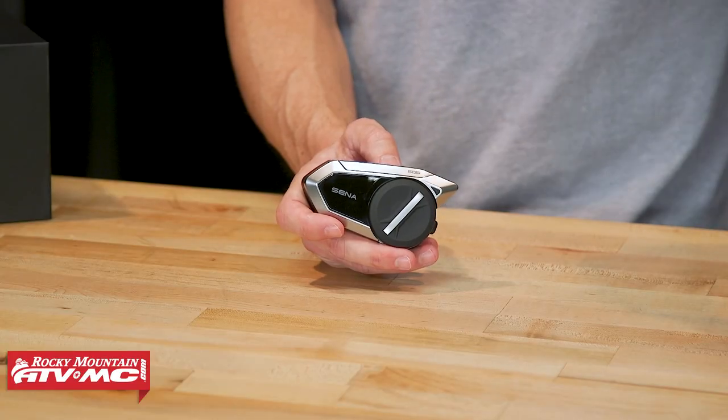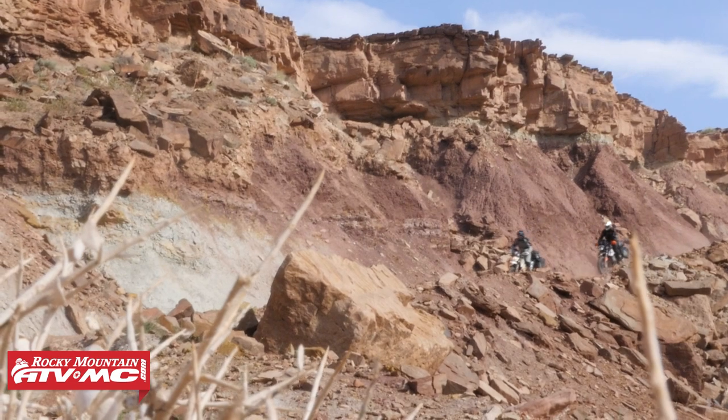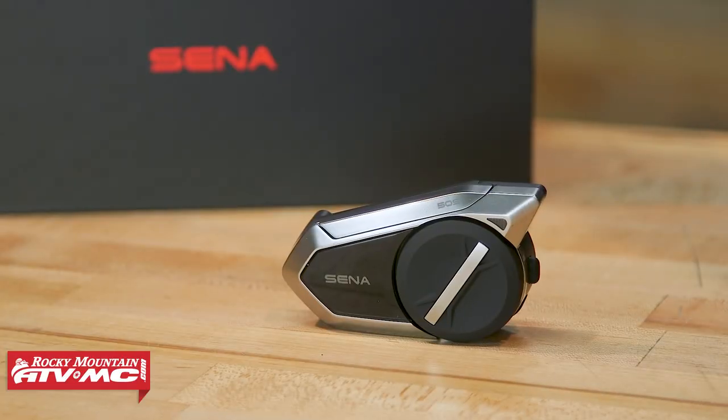You get all the features you'd expect in a Bluetooth communicator: music streaming, and you can set this thing up so the volume will automatically lower when somebody starts talking to you. It will also automatically lower at slower speeds and get a little bit louder at higher speeds. You can customize this thing and get everything set up exactly how you want it. When you're in a mesh group with everyone talking, you can still be connected to your GPS or your smartphone and get commands from those as well. The big updates are the more refined mesh, Bluetooth 5.0, and charge time that's about 30% faster.